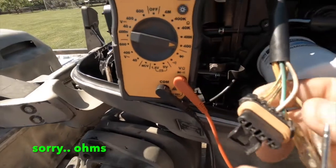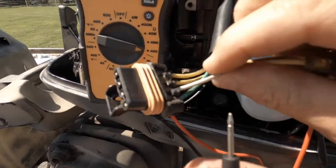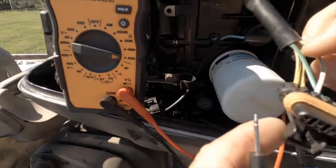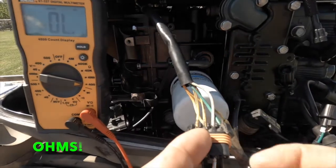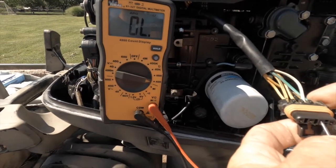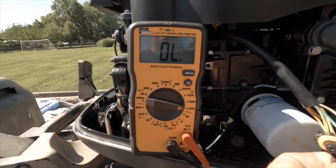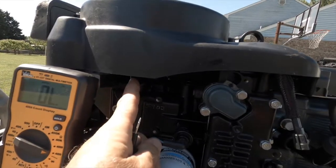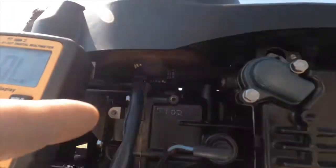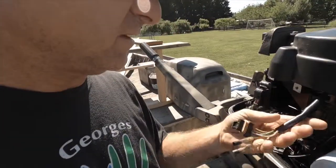I've got continuity right there between the two leads. Now I'm going to check continuity on the stator — the book says it's the green with white stripe and the white with green stripe wires. I'm just going to touch these two leads together and we should see continuity. I'm coming in here with the green-white and white-green wires... and I have nothing on the meter. That tells me the stator up under the flywheel is no good.